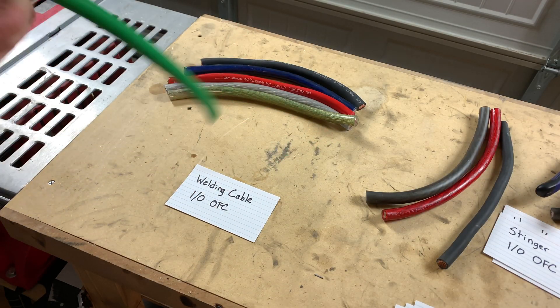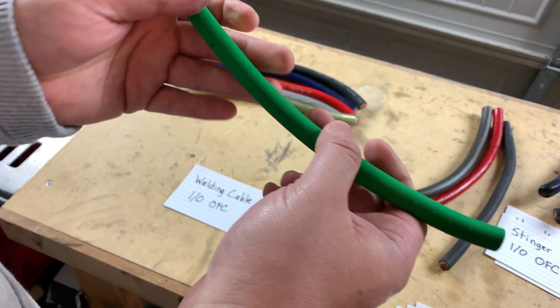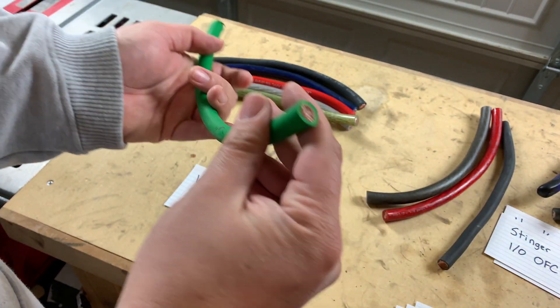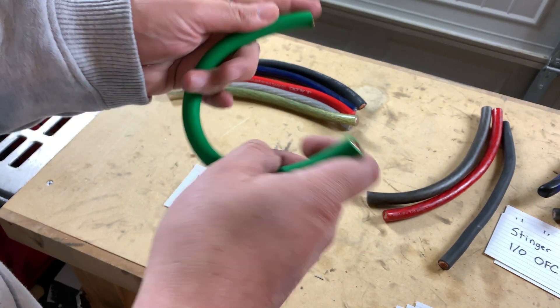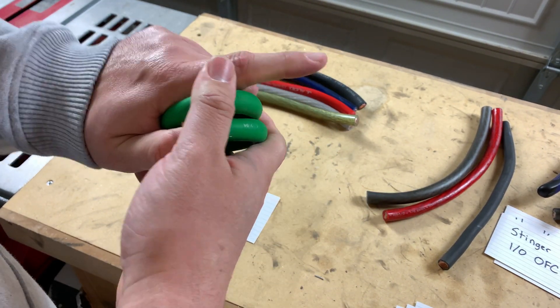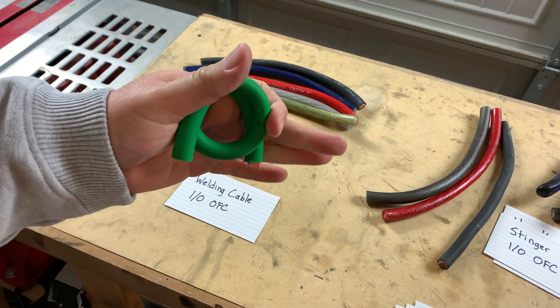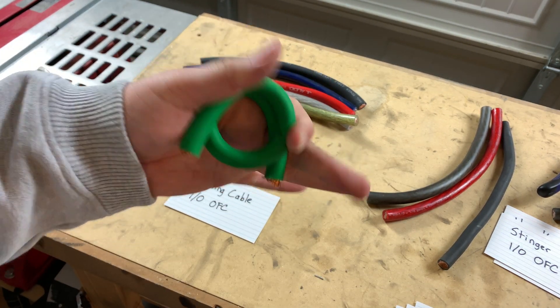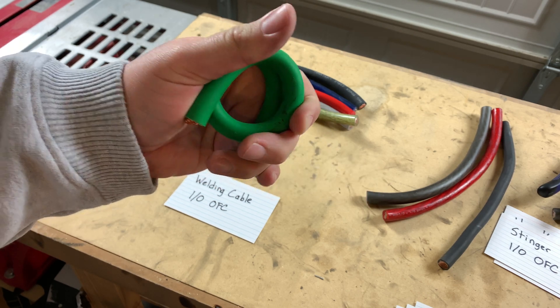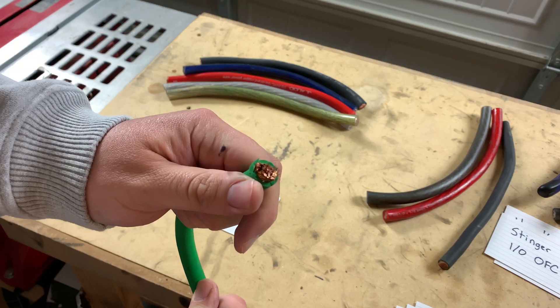Welding cable, the 1-aught. Much like the 2-aught, this may be a little more flexible because it's got less copper. Actually, this is pretty flexible — it's not as flexible as the Stinger, but it's right on par. So depending on how much wire it actually holds, we'll see.